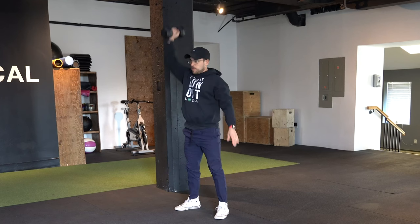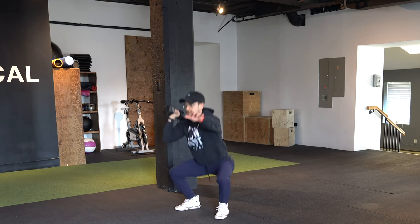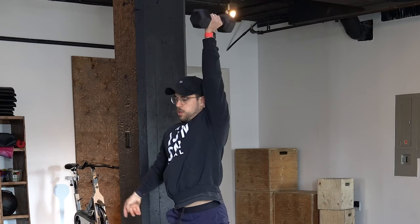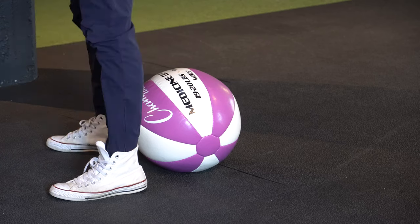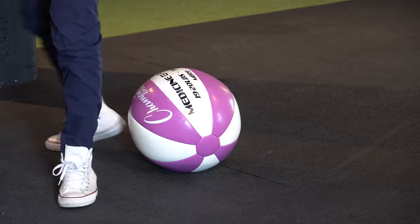Here's my biggest pro tip for single arm dumbbell thrusters: start with your weaker arm. Remember that this is one continuous movement. When I'm squatting down and when I'm standing up, I'm using the momentum of coming out of that squat to help me thrust that dumbbell overhead. Also, a lot of times people have a tendency to go as fast as they can — take a second and pause at the top. This is going to allow you to keep your heart rate nice and controlled. Ideally, we are looking for people to get as deep in that squat as they can. You can use something like a medicine ball or even a bench as a target to make sure you're hitting that depth every single time.